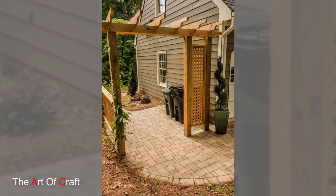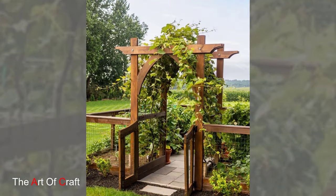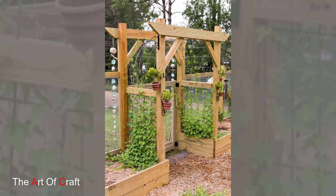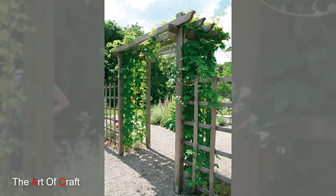To ensure the longevity and beauty of your wooden garden arch, regular maintenance is essential. Treat the wood with a weather-resistant finish or stain to protect against moisture and UV damage, and inspect for signs of wear or damage such as rot or insect infestation. Clean the arch periodically with a mild detergent and water to remove dirt and debris, and prune any overgrown vegetation to maintain clear passage and airflow.